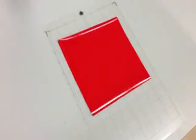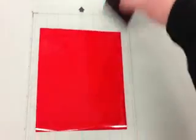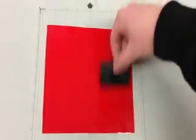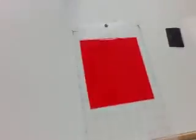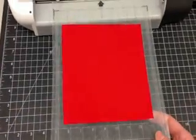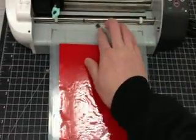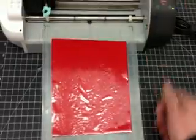Then I take a vinyl scraping tool, scrape out all the bubbles, and get it laying flat on the sheet. Then it's ready to go over and be put into the machine. I just slide it in, get it into the rollers, and push enter — it sucks it in.